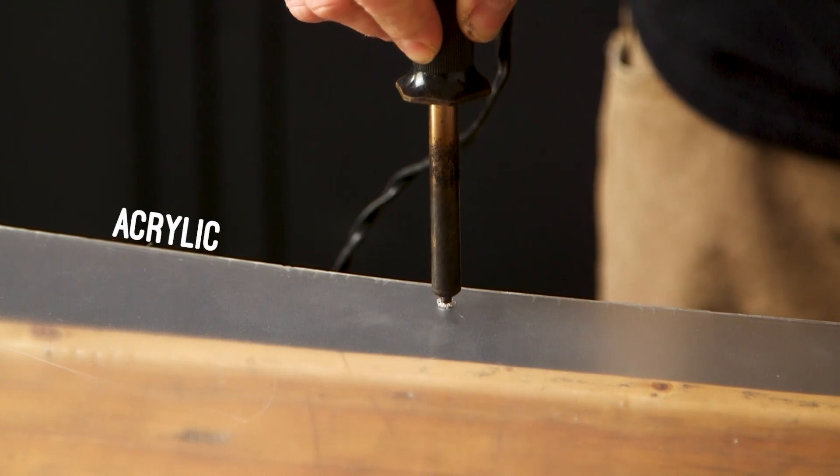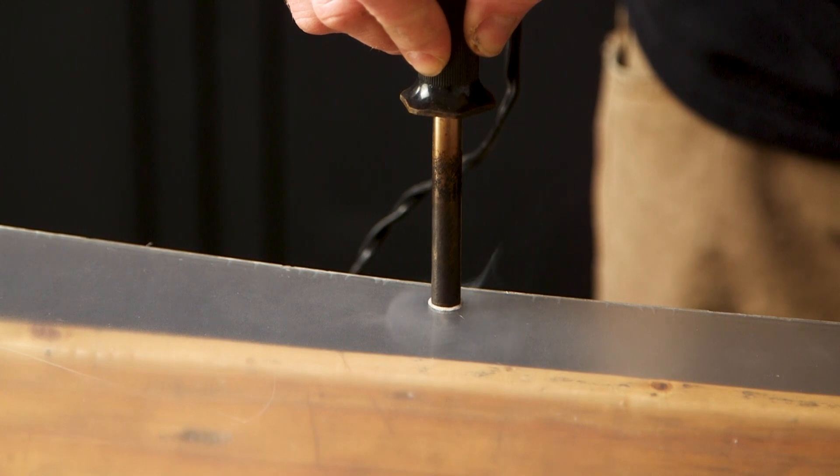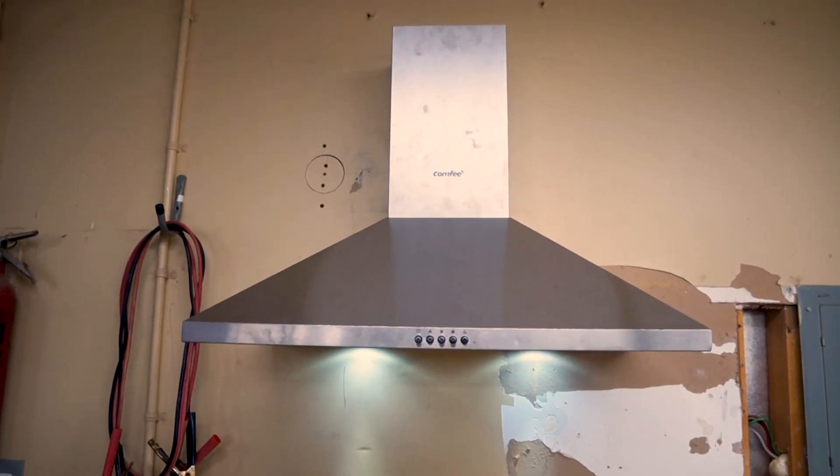I mark the hole and then I use an old soldering iron to melt it through. The fumes from this can be toxic, so make sure you do it in a well-ventilated area. I typically do it under a fume hood.